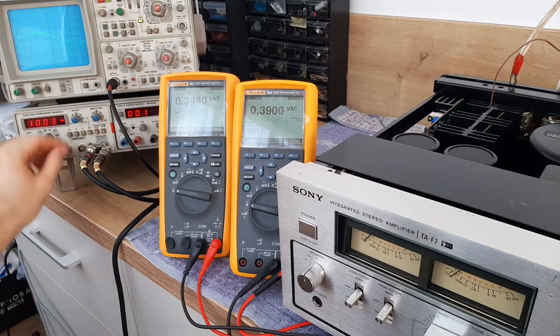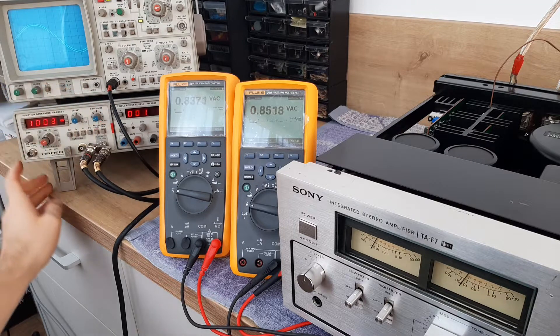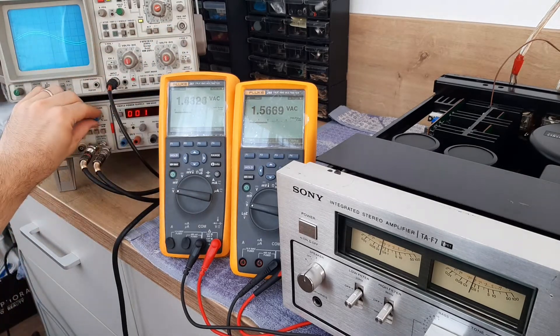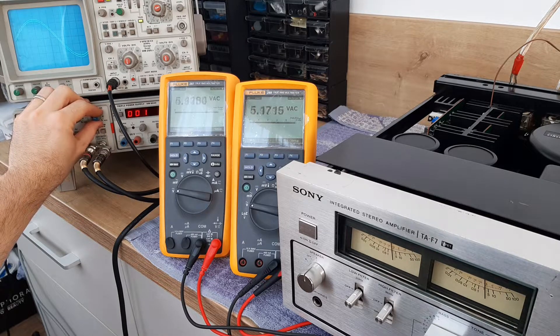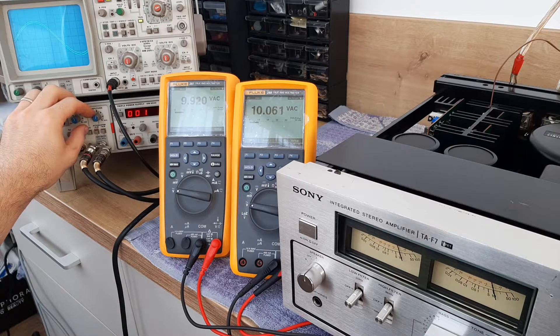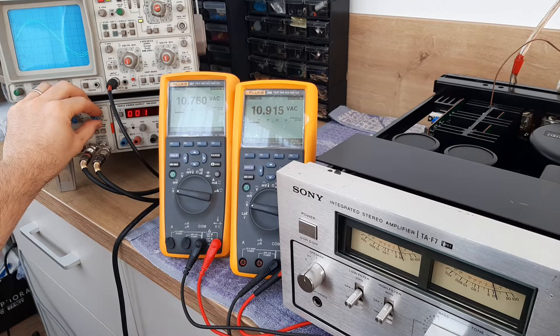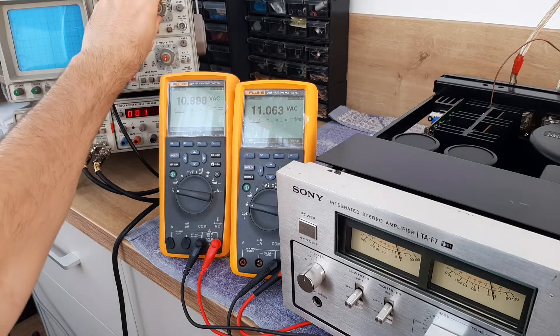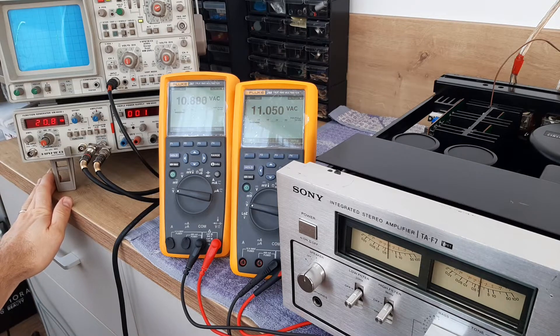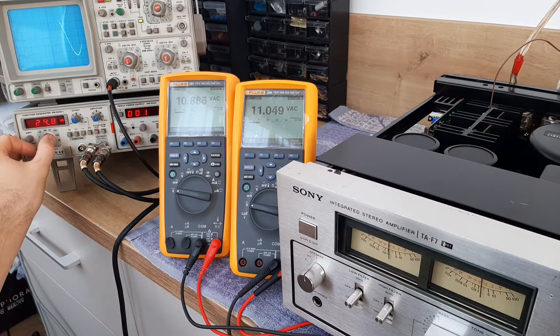Now I'll change the multimeter and go around different frequencies. Let's put 10 volts AC and play with the frequency starting from 20 hertz. Both channels are tracking the same.